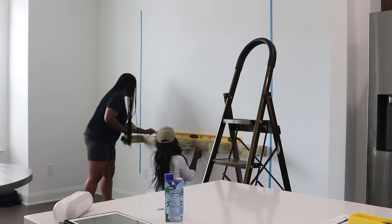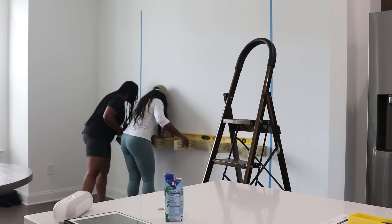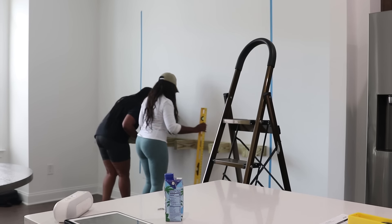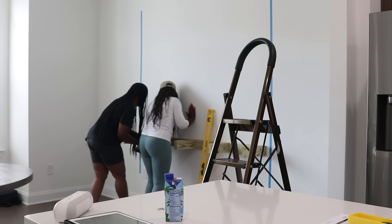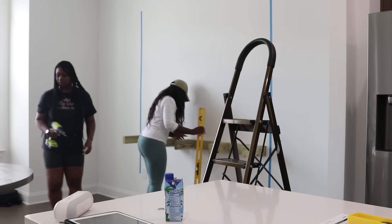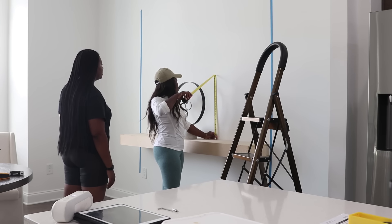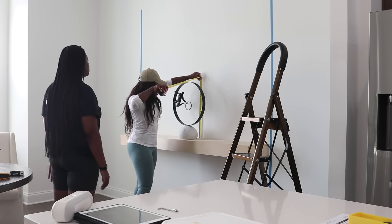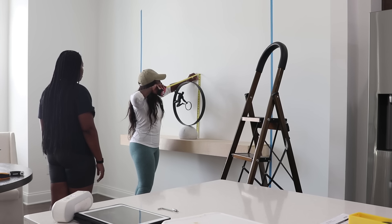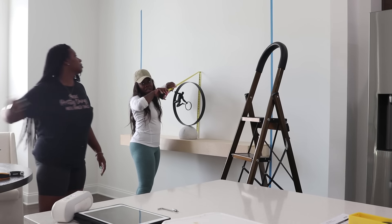Everything was built from scratch — from the shelving to the box — every single piece of this. Once we got everything in place, Jamila went ahead and started to screw the framing of the floating shelves into the studs in the wall. Once we got the first actual framing up, I took the largest piece of home decor to figure out placement and spacing of how the shelvings were going to be positioned on the wall.